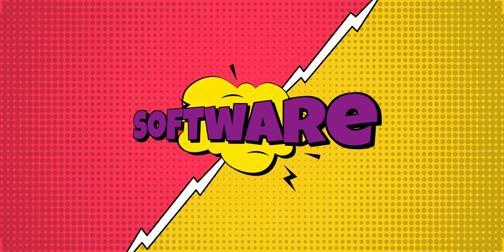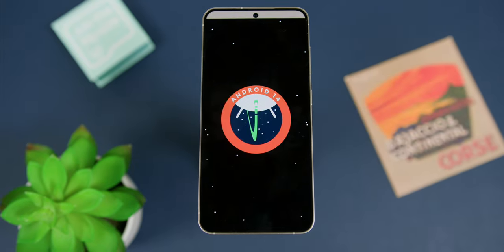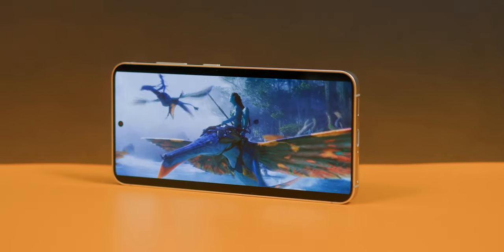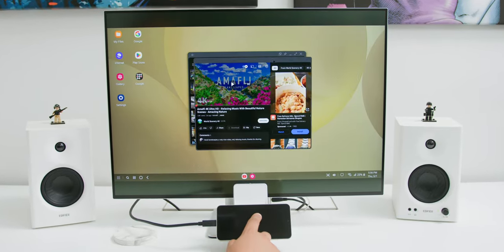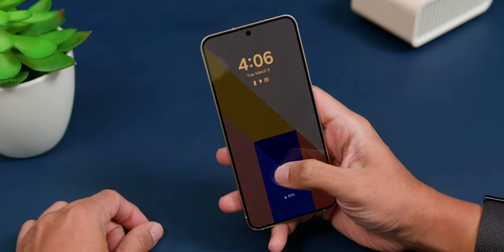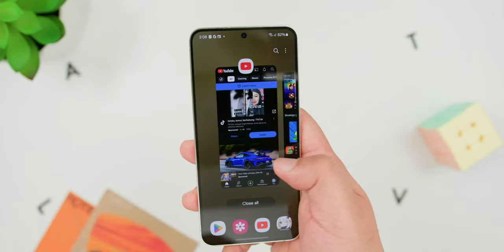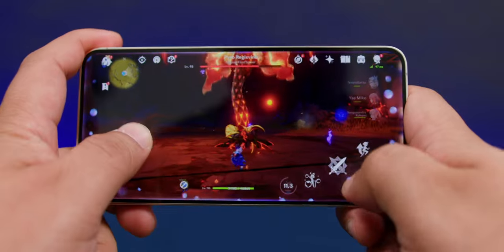Software-wise, the S24 runs One UI 6.1 on top of Android 14, bringing all the latest features and promising up to 7 years of software updates. One UI 6.1 is hands down my favorite Android skin, and I genuinely loved the experience over my month of use. Samsung DeX is also supported, making this small phone even more versatile. To wrap up: the Samsung Galaxy S24 is a solid choice for anyone looking for a compact, feature-packed flagship. Give it a little time for the price to drop and it'll be a no-brainer — small yet mighty. Not everyone needs or can afford an Ultra.